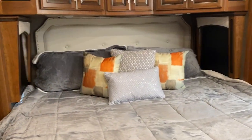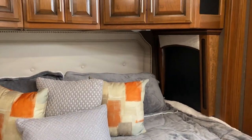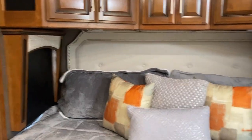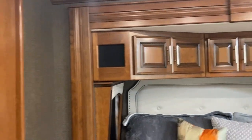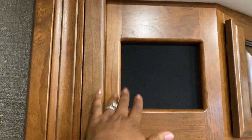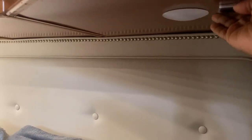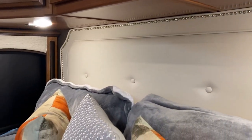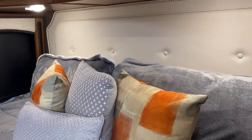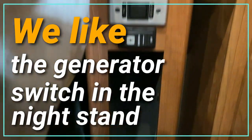Now we're in the bedroom. We have sliding doors to close off the bedroom suite and a king-size memory foam mattress. On each side of the bed we have windows with day and night shades. We also have speakers above the bed connected to our sound system throughout the coach, lots of storage above the bed, and night lights on both sides. On both sides of the bed we also have nightstands, electrical switches, a switch to lift the bed, a switch to turn on the generator, and a little storage cup.